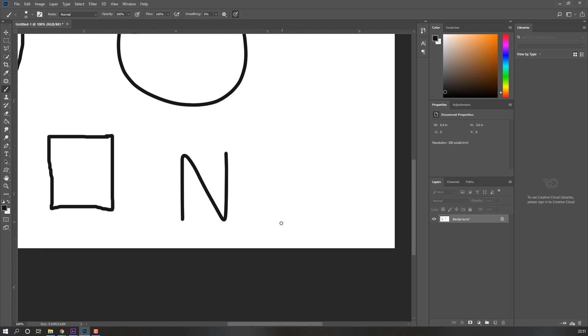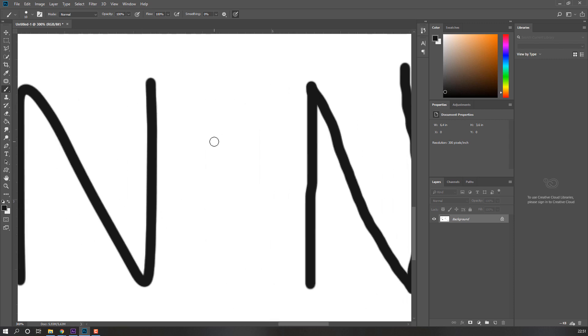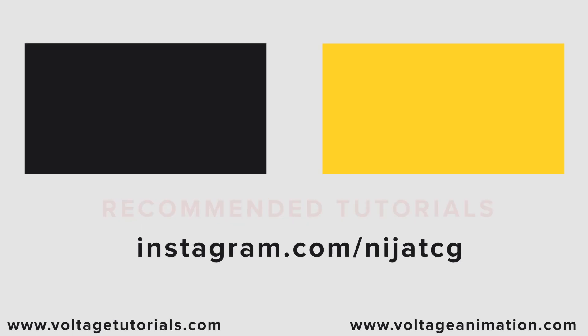And let's draw again letter N. Okay, so thank you for watching my tutorial and don't forget to subscribe to the channel, like the video, and please follow me on Instagram. Good luck!